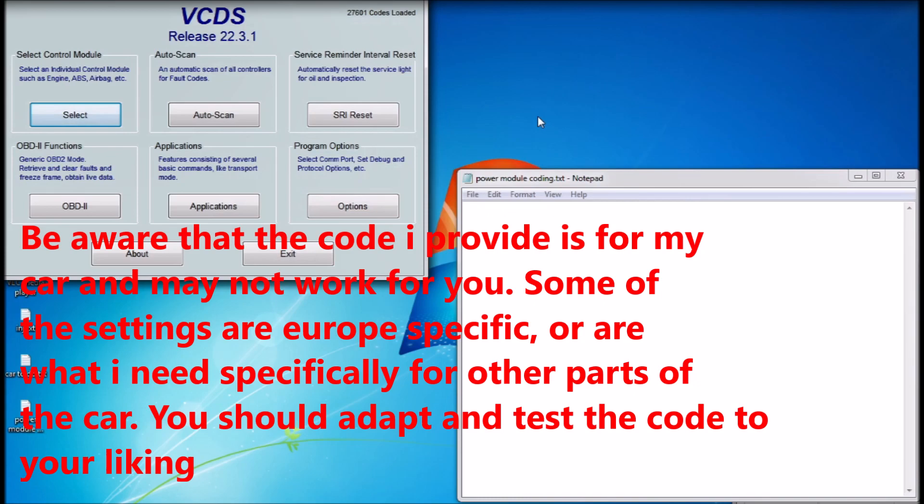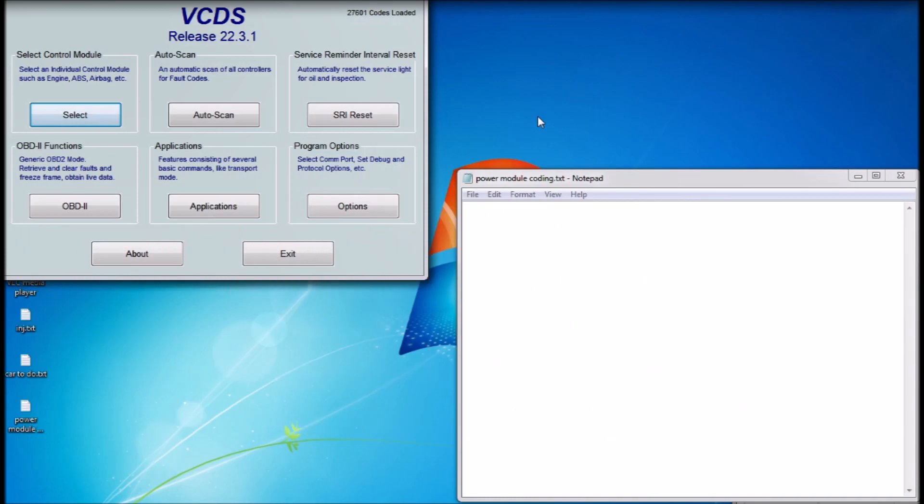The code will also allow for dimming daytime running lights and for the daytime running light to be on while indicating. I could make a short video for those interested in what the headlights look like once completely installed. I will post the code below. Also, when you access the control module you will notice there are two additional control modules that the power module found — these are the four modules for the headlights themselves. You will likely need to program those as well. I'll leave the code in the description below for that too — I'm certain you will need those programmed in the way I'll provide, so just enter that code and everything will be fine.